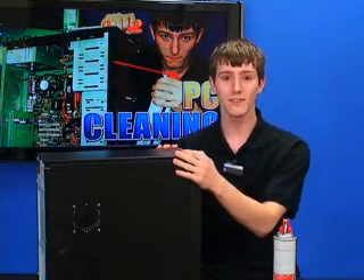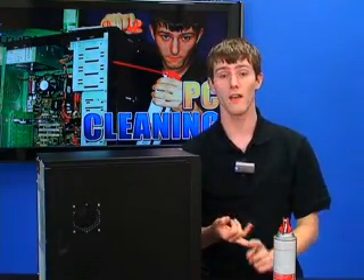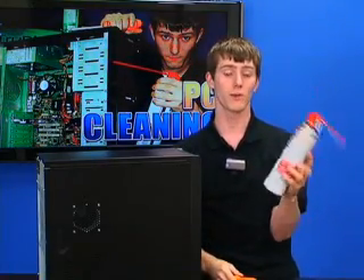All you need to clean the inside of your computer — which protects it from dust, which protects it from potentially shorting out electrical circuits on your motherboard or any other important components — is a screwdriver and a can of compressed air.